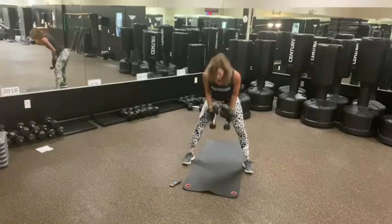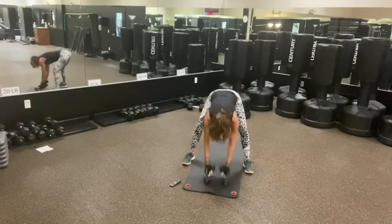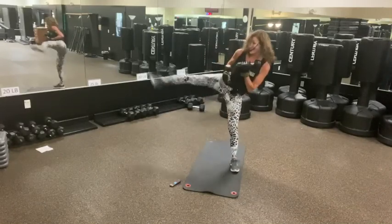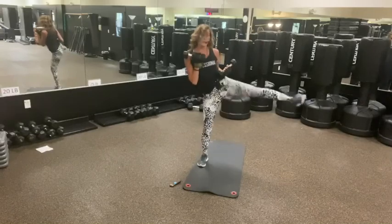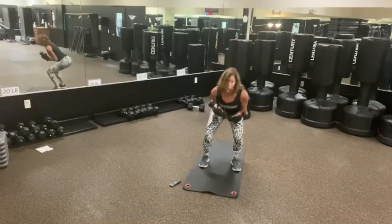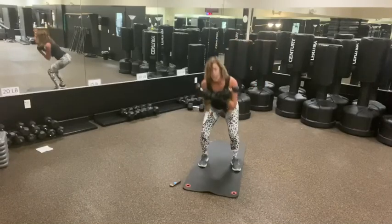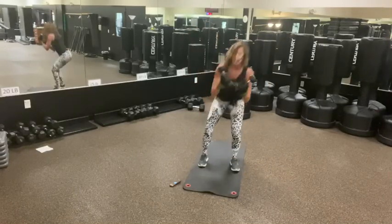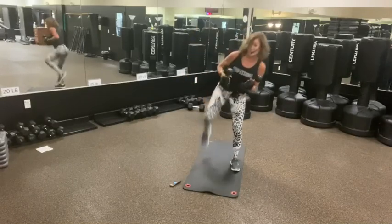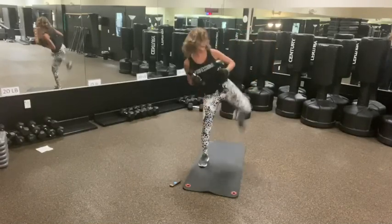And time. Good. Next up — you can keep your weights if you want to. We're going to squat, side kick. You're either going to be wide or narrow. Squat, side kick. You don't have to keep your weights if you don't want to, but I felt like it was a good idea. The mat is going to make me a little more wobbly and that's okay for a challenge.